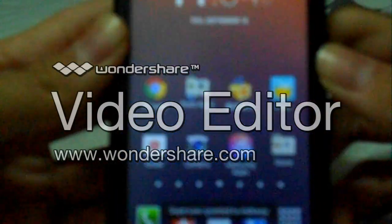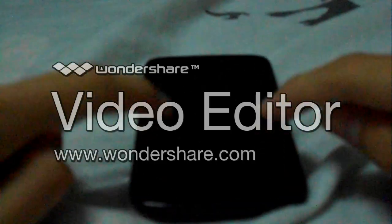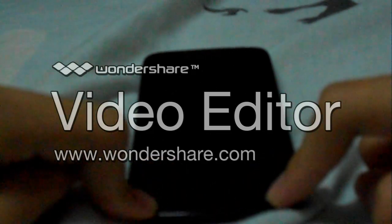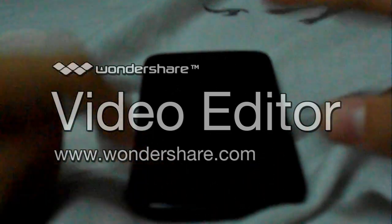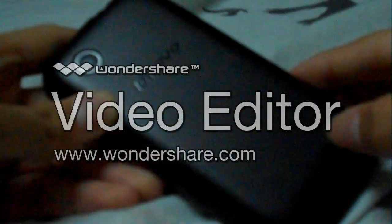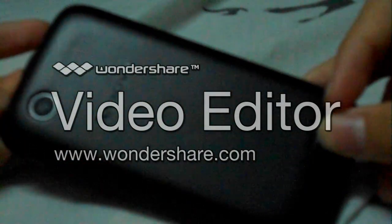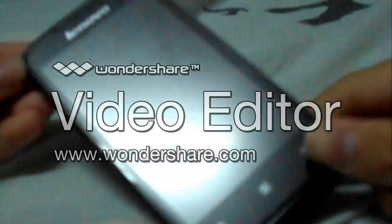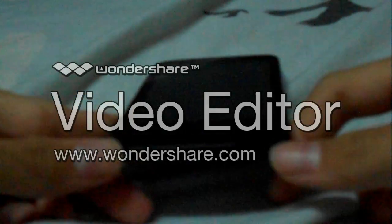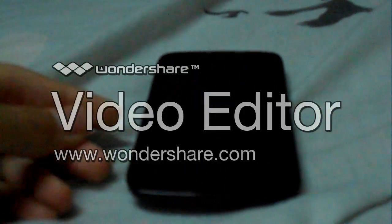That's basically the 10 plus 1 root apps for all rooted Android phones. If you like this video, be sure to subscribe to my channel for more Lenovo HD69R and new development videos, product review videos, and maybe app reviews. Be sure to subscribe, like me on Facebook, follow me on Twitter and Instagram. Thanks a lot for watching this video. Thank you.